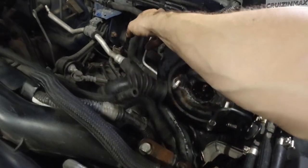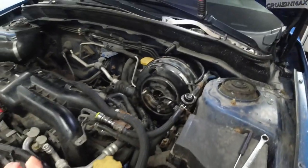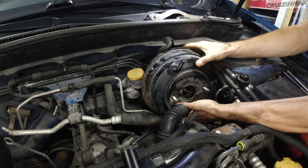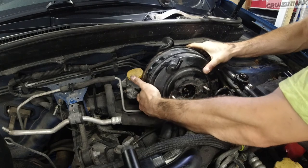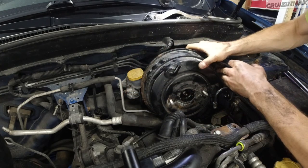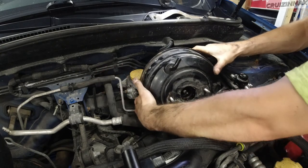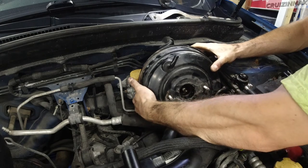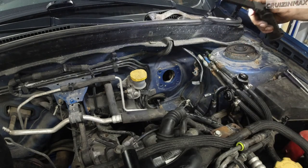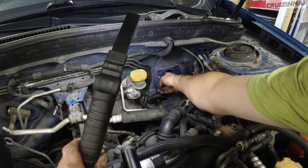Remove all lines that are in the way or loosen them so you can push them down. Continue yanking the booster out — you can see the brake line and the fuel lines are still there; just push through using some muscle. And it's out — that's what it looks like. You can see into the cabin from here.